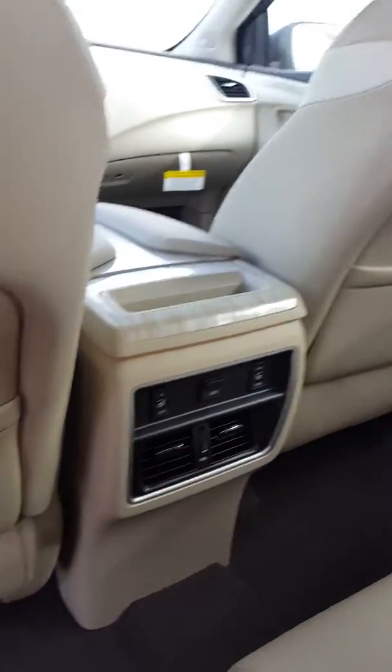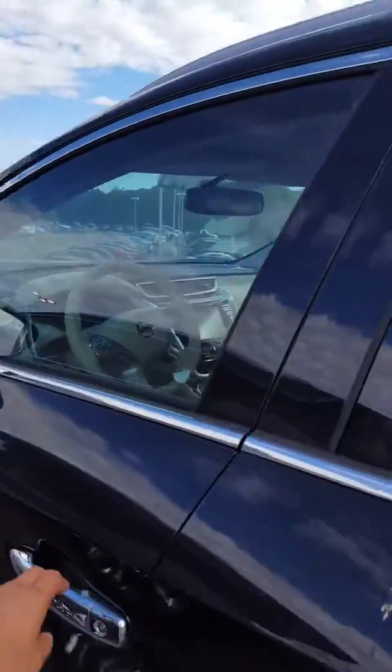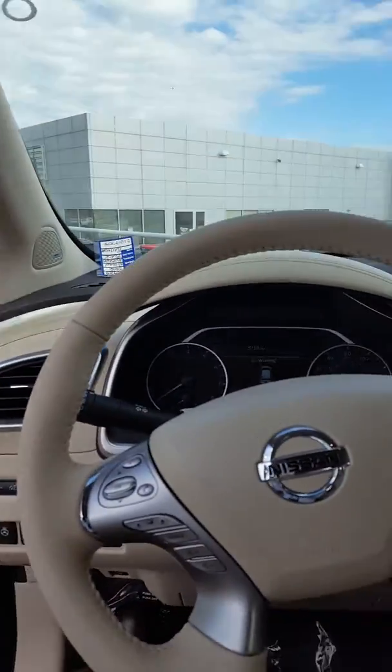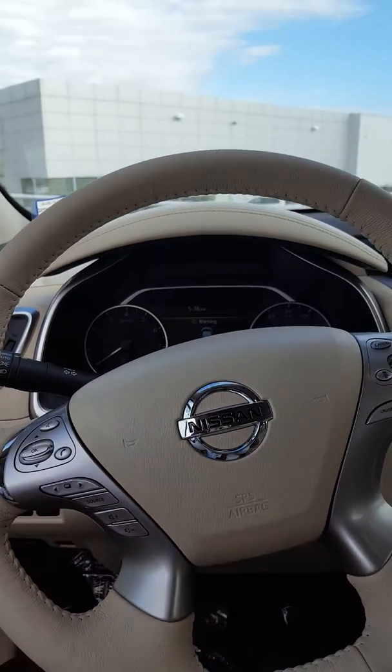And the USB port, massive moonroof — very cool — and an extremely comfortable seat, it really is. The memory foam is designed to go on to these pressure points and is designed to just reduce fatigue, so those long drives aren't so tiring.